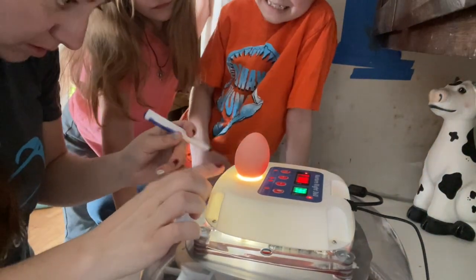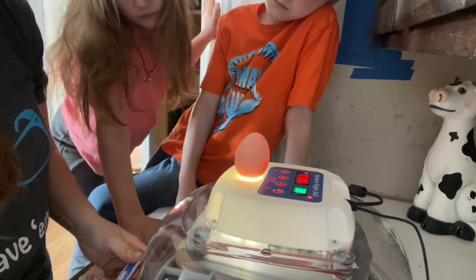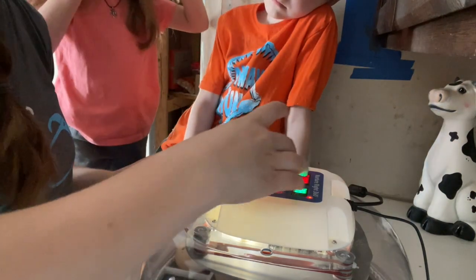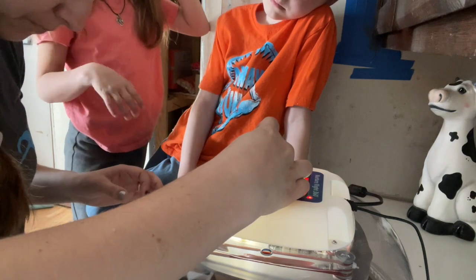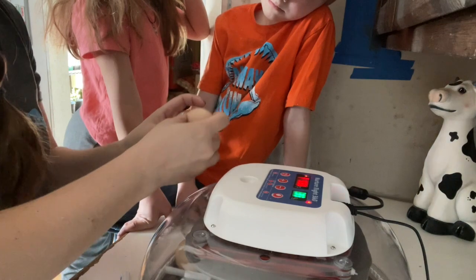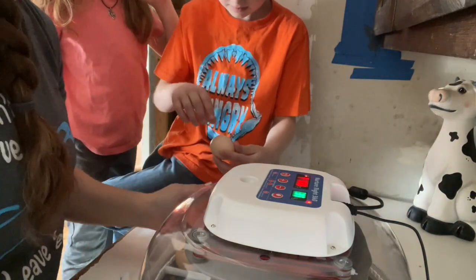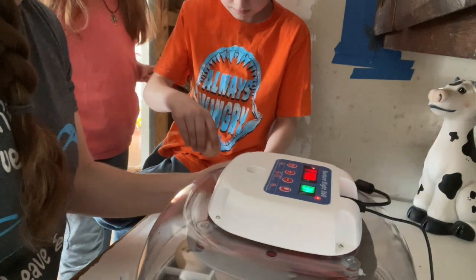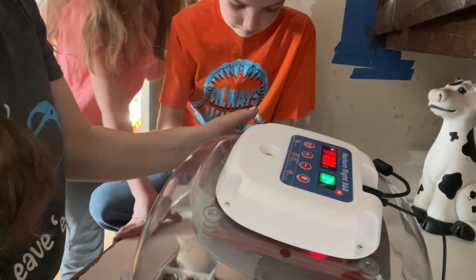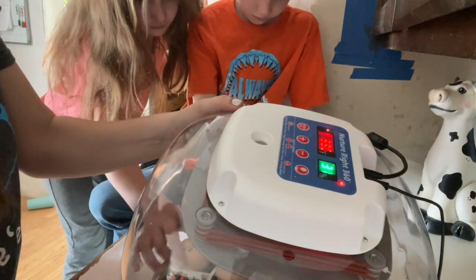This one the shell's a little thicker so it's not gonna show up really good for everyone else to see, but we can see it on here. Okay now turn that off and you're gonna lay it back down. Just be super careful that it goes back in the same spot it was just in. Alright, now Coda you can grab the next one.